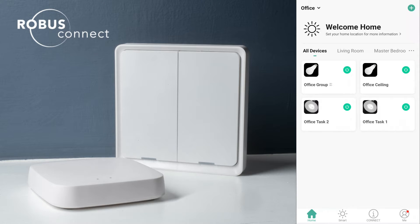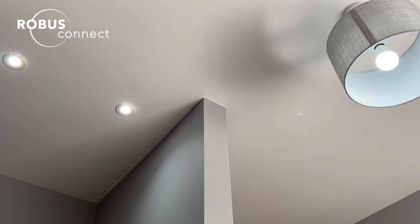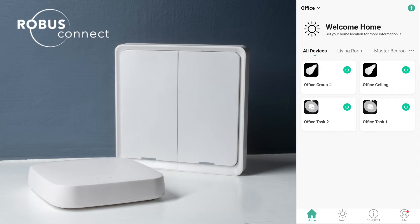Hey, FJ here. We're going to do a quick tutorial video on the new Switch Connect and the gateway that goes with it. The setup I have here today — I'm in the office, and in the office I have a GLS tunable in the ceiling called 'office ceiling', and then I've got two Ultimum downlights called 'office task one' and 'office task two'. Those three lights are in a group called 'office group'.